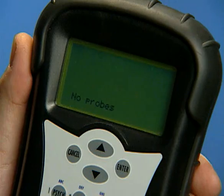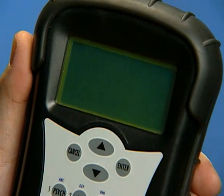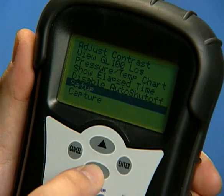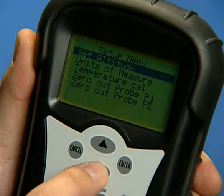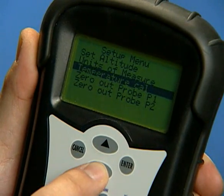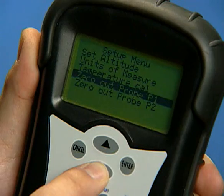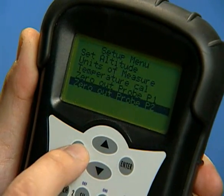Several parameters can be set using the Setup menu in the MFM300. Select the Menu button and then highlight the Setup option and enter. Items in the Setup menu include Set Altitude, Units of Measure, Temperature Calibration, and Zero Out Pressure Probes. To return to the main menu, press Cancel at any time.